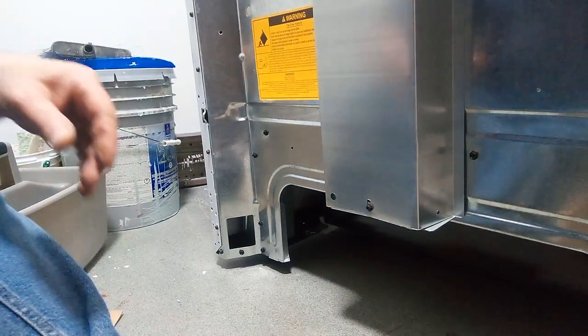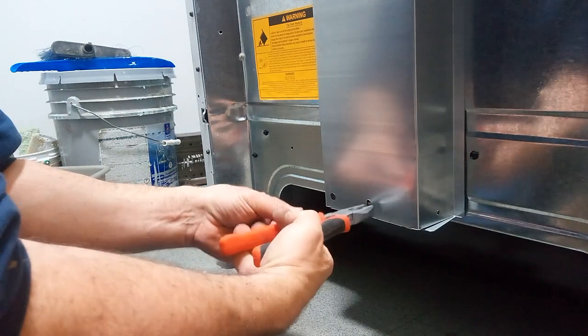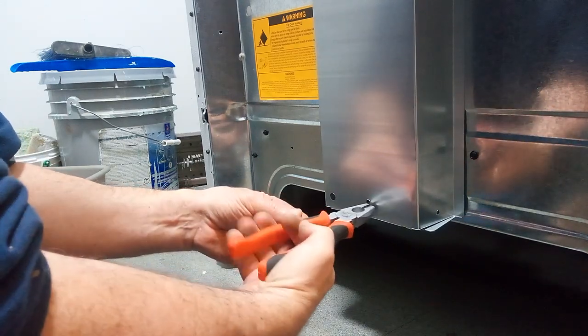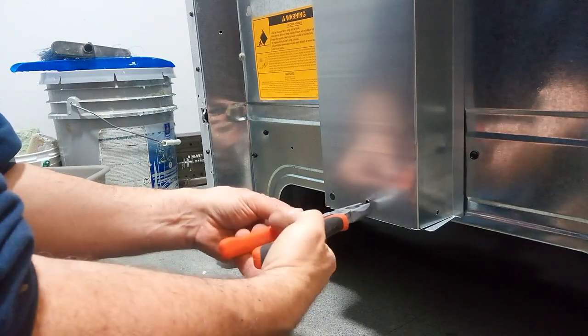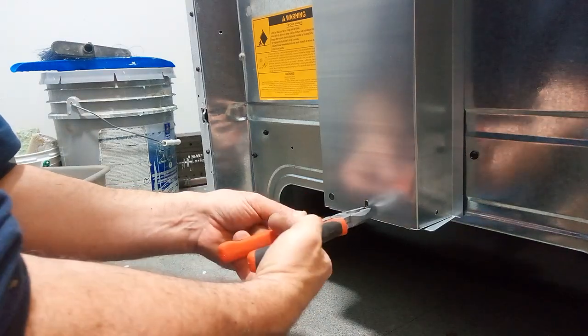We're going to put a cord on a brand new electric stove. I'll show you how to do this. We're in an upscale luxury apartment complex, and they buy the top of the line stoves and refrigerators for all their tenants.